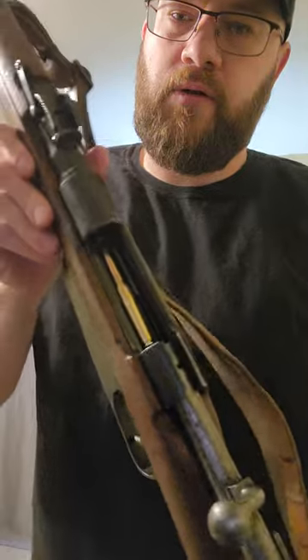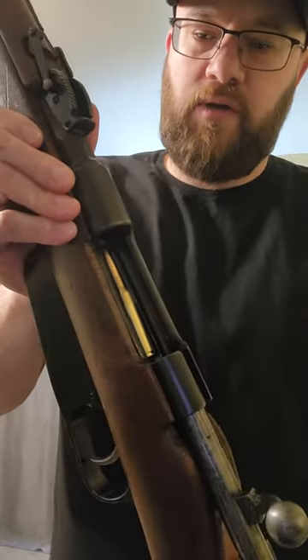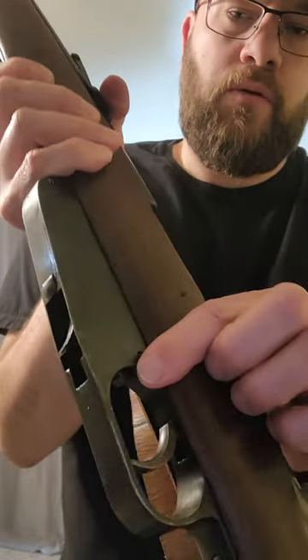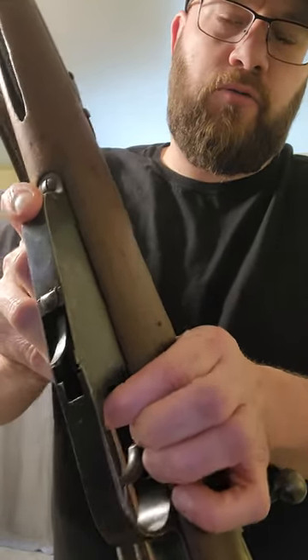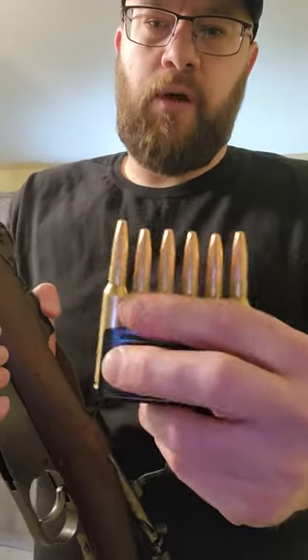If you want to get these rounds out without firing them, there is a little button right here inside the trigger guard. You just put a little pressure down on the rounds, push that button, and the rounds just pop right out.